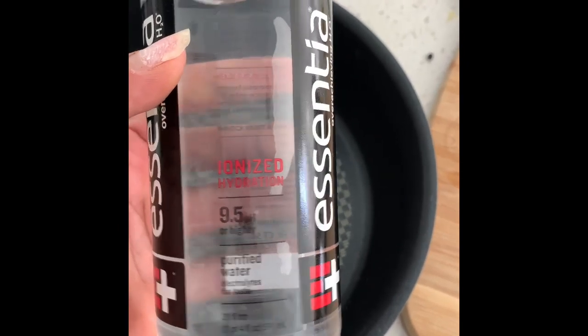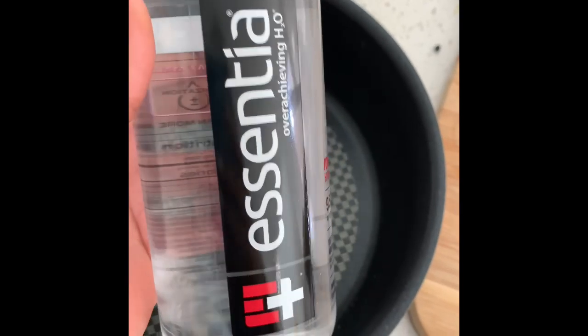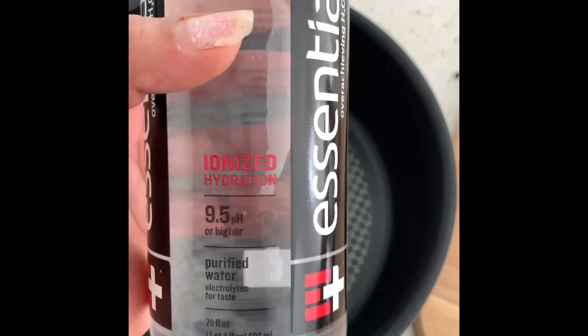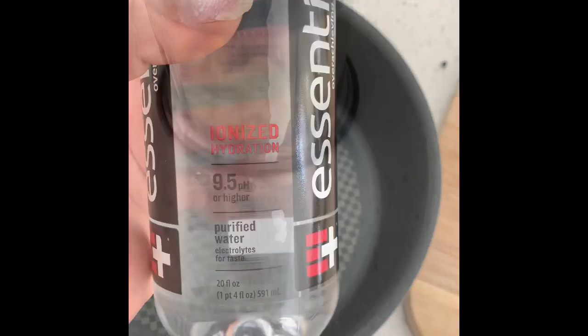You're going to add water to a saucepan. I use Essentia because it's 9.5 pH, it's alkaline, and it's purified water. You can use any water that you choose — I just like ones that have a higher alkaline value.